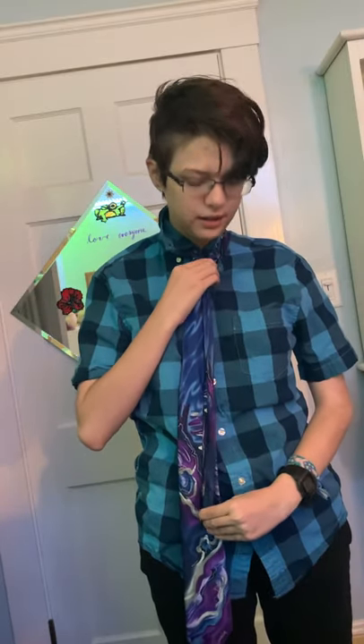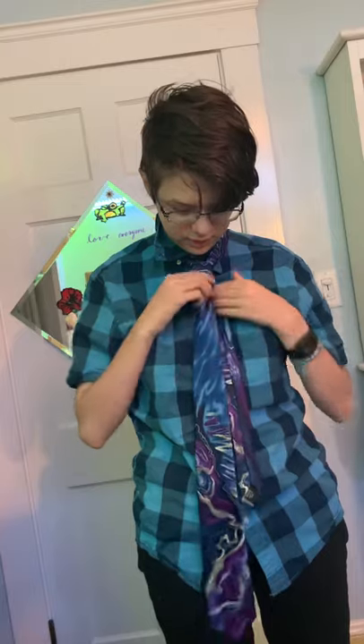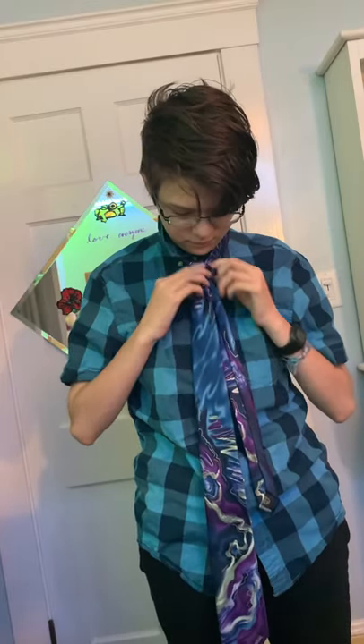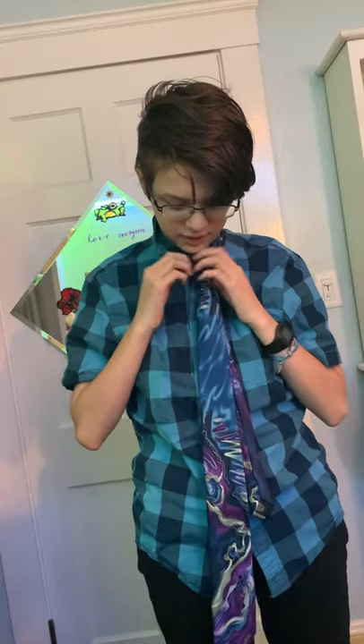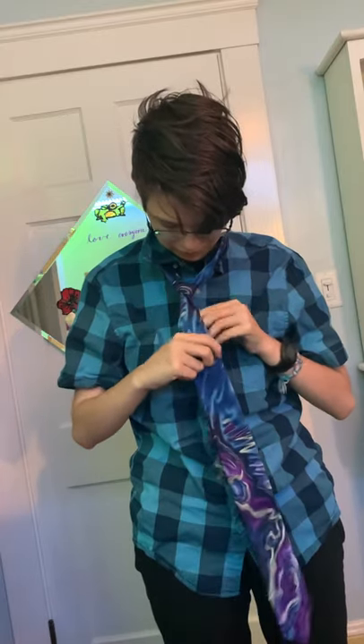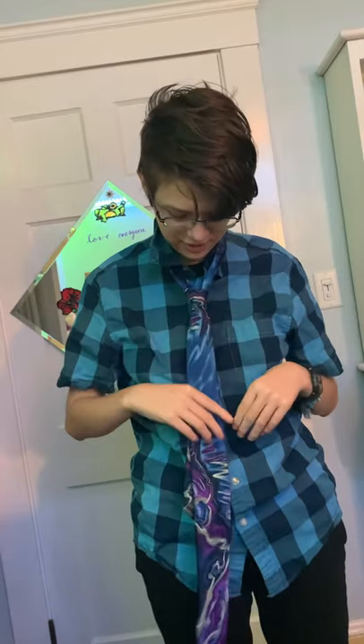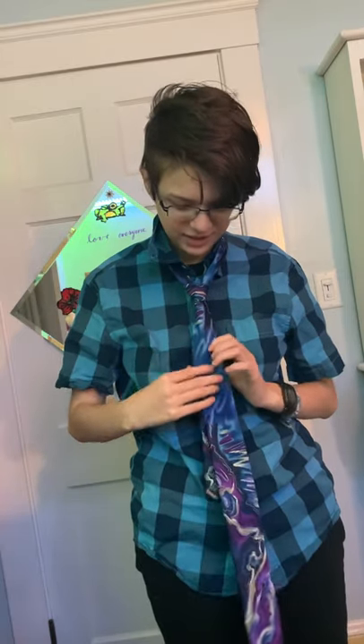Once you've got that, just pull on this end until it's tight enough, and then pull on this end to choke it up. You may find the knot ends up a little weird and you have to fix it a bit — it's actually not as intuitive as it looks.